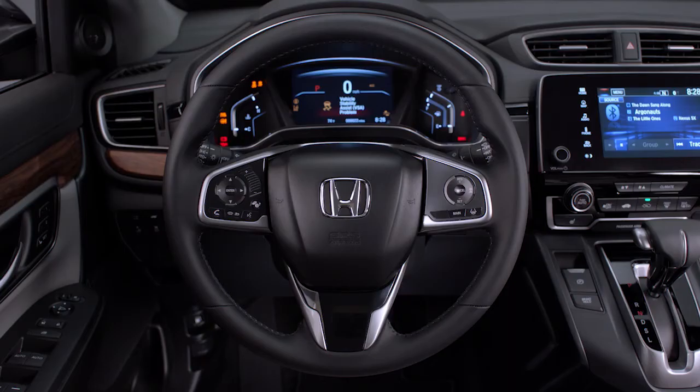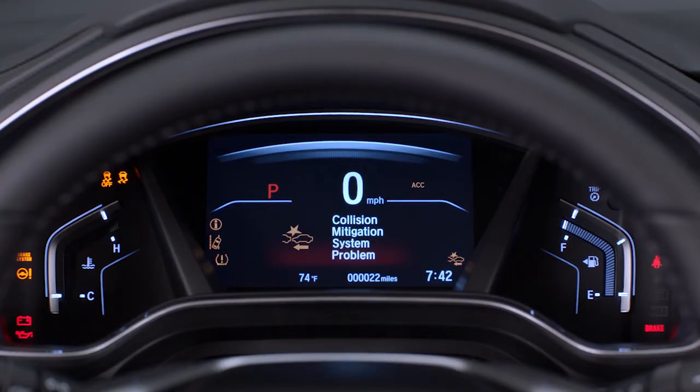The driver attention monitor is designed to help detect when a driver may be exhibiting diminished attention to the road and alert the driver to take a break from driving. It works by keeping track of the driver's steering input to detect patterns that indicate lack of attention.